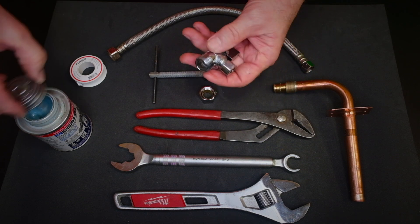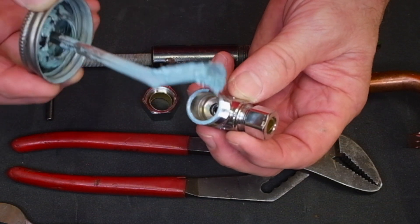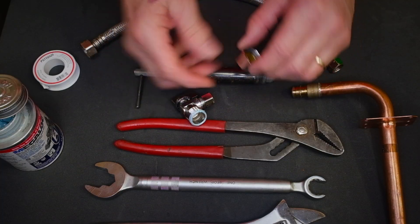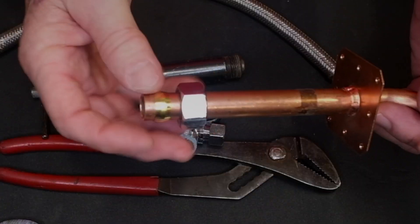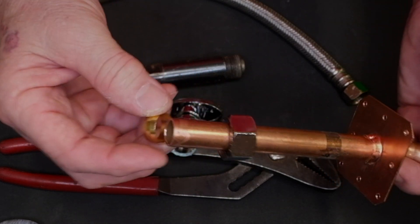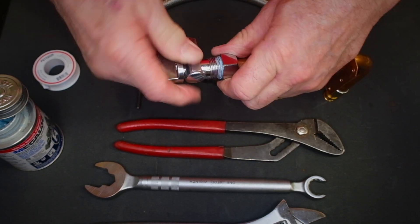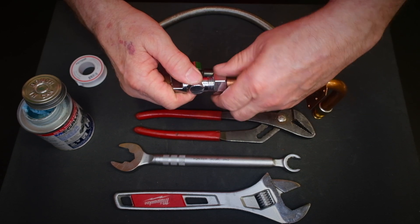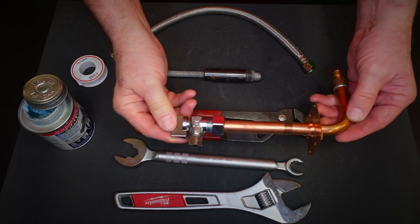We're going to put the pipe dope right on the end of the stop. We don't want a lot inside — just a little bit right where the brass is going to seat and a little bit on the outside. That's all we need. Now we slide the nut and the compression ring onto the copper. The compression ring should slide on fairly simply; if it doesn't, the pipe is probably out of round. Push it all the way on — the biggest mistake most people make is letting it slide back.